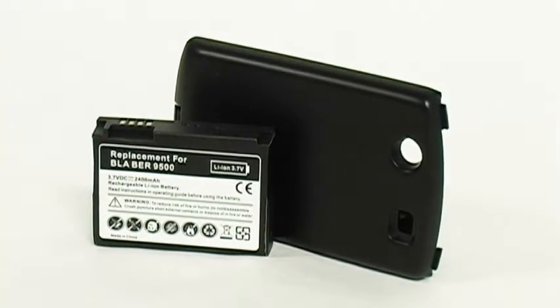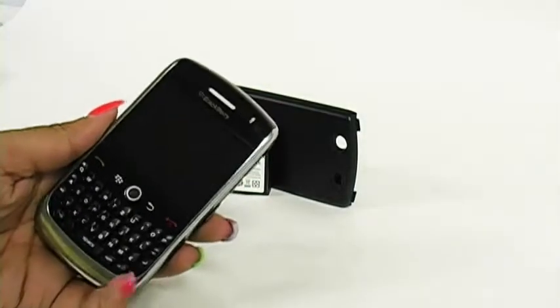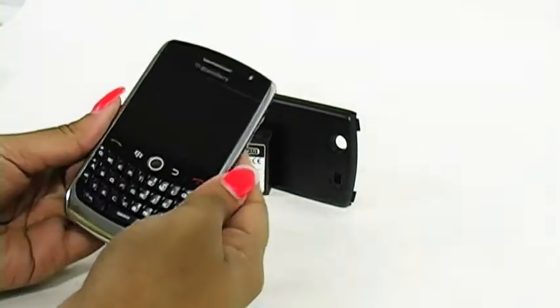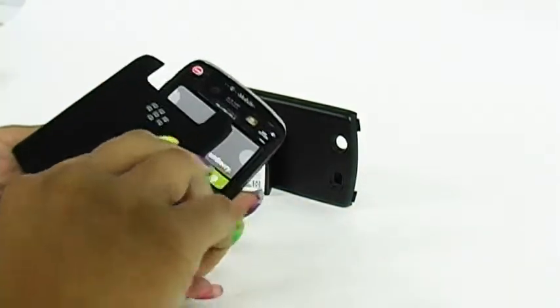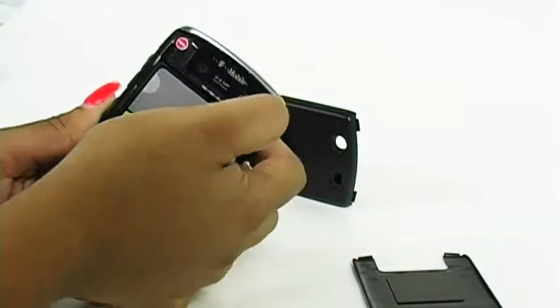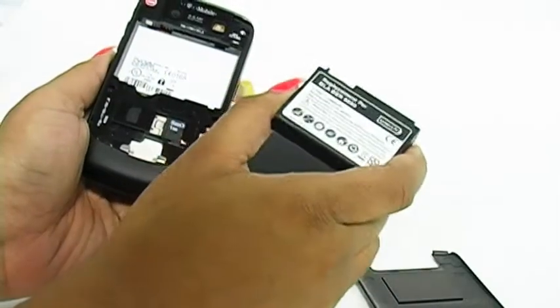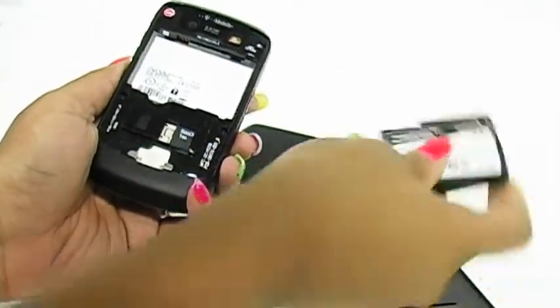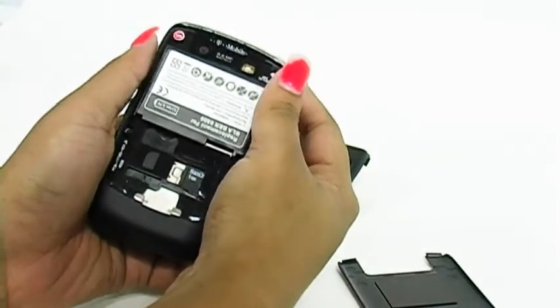It's very easy to switch your extended battery. All you need to do is have your BlackBerry, take the door that comes with your BlackBerry off, take your original battery out, and get your replacement extended battery.